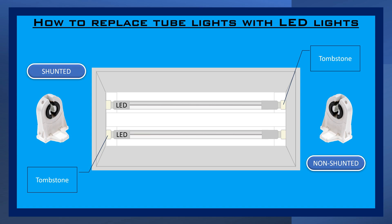Remember, safety rules are your best tools. Always turn off the power supply to the circuit you are working on.